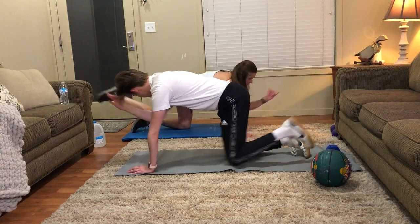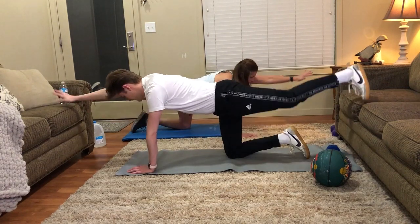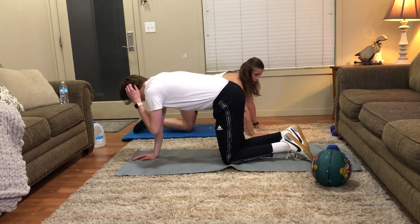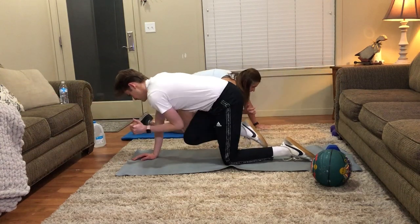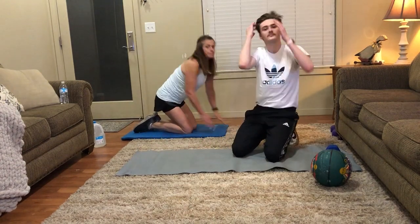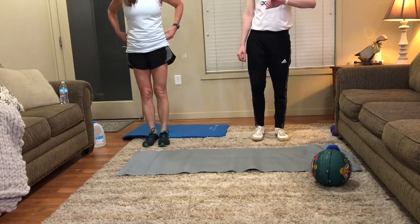I'll do four more. Okay, switch sides - let's do six on this side. One, two, three, four, five, six - perfect. This first round will be mostly explaining and then the second and third times around we'll know what to do. Okay, let's do some cardio again. Let's start right now.